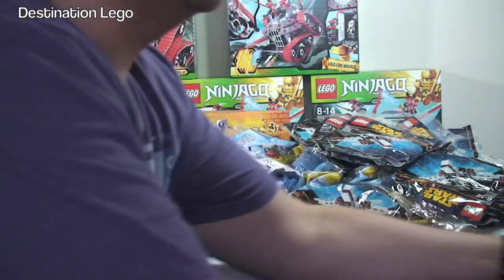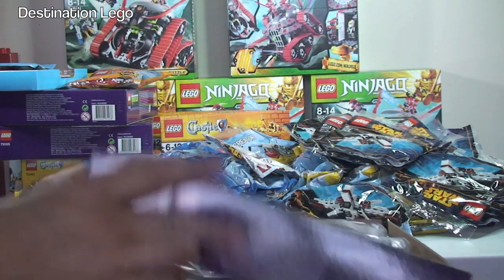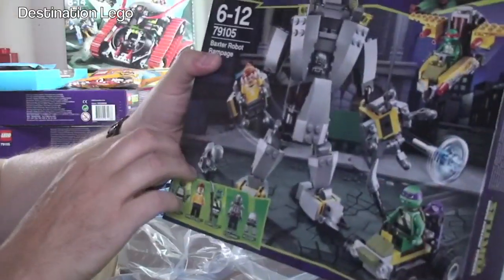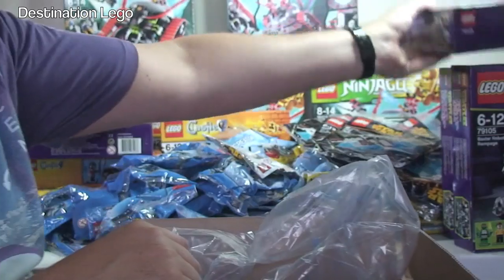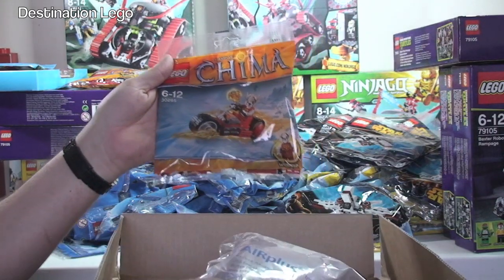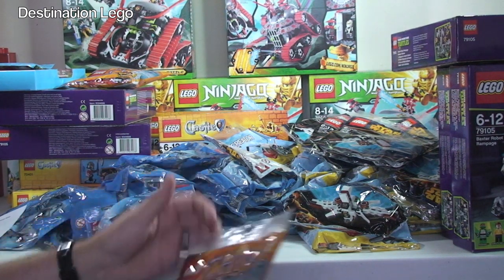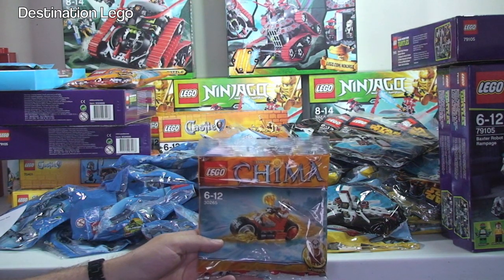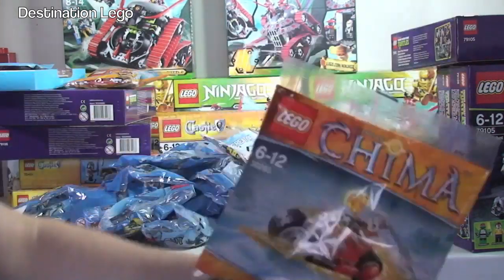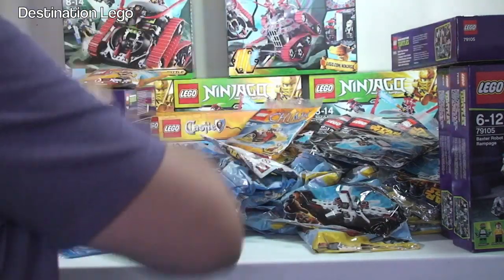Next is another LEGO Store box. We have Baxter's Robot Rampage again - this time one, two, three - that gives me a total of five of those. And the only other thing is another freebie polybag. The reason for two separate orders: if you spend over £25 you get the polybag, but if you spend over £50 it's free shipping. So I do two separate orders over £50 and get two free polybags. Always do that if you're buying multiples - do separate purchases. Just a little tip there.